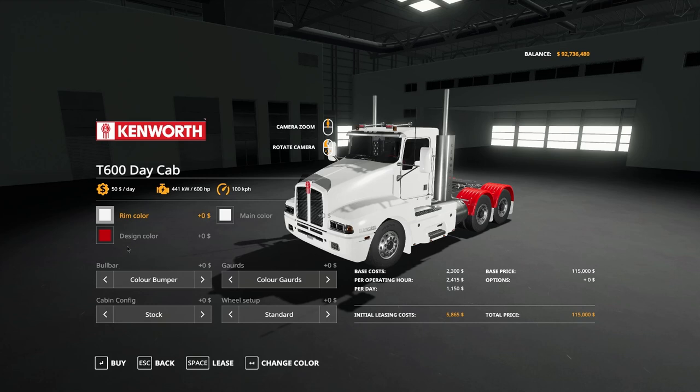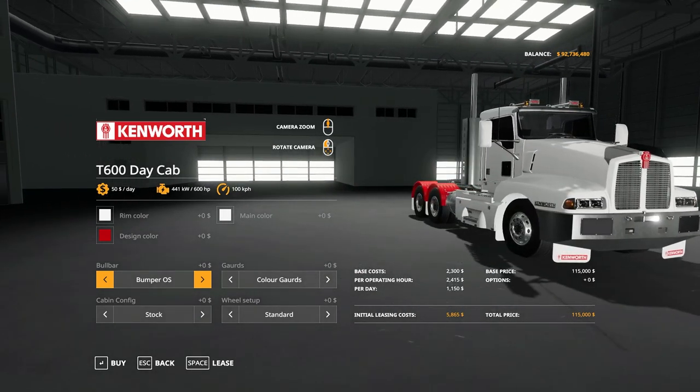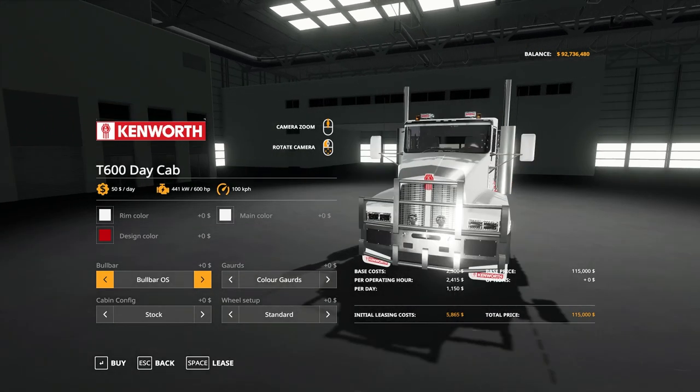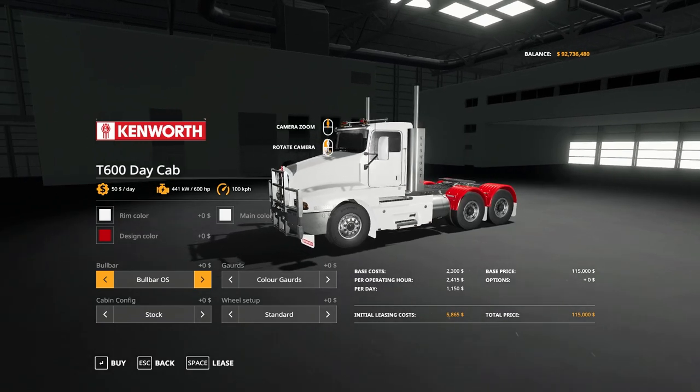Options available for the truck include rim color, design color, and main color, which varies depending on your selections. For a bull bar, you have the color bumper as fitted, the bumper oversize with a nice chrome look, and then the bull bar, which is my preference for this rig.